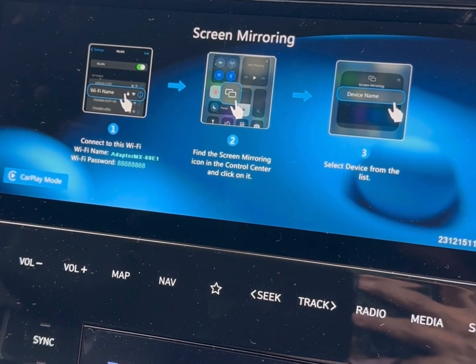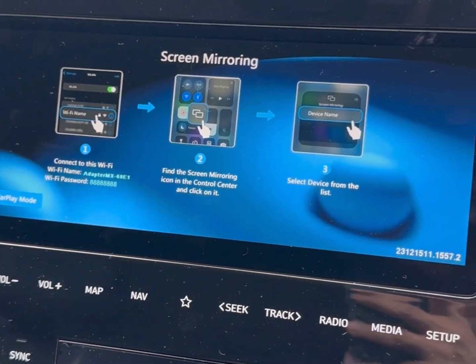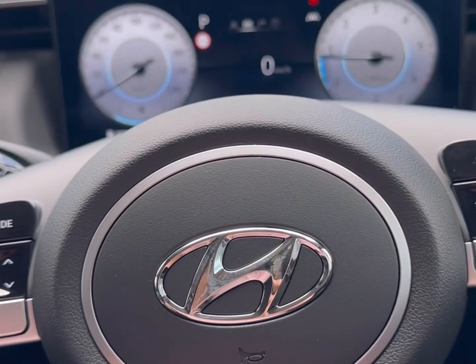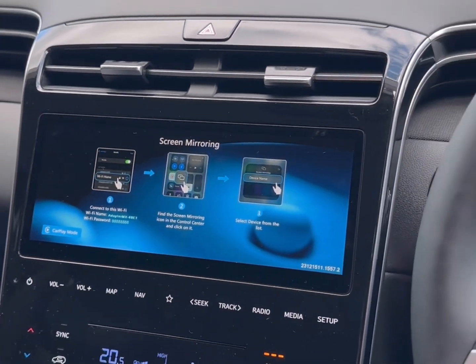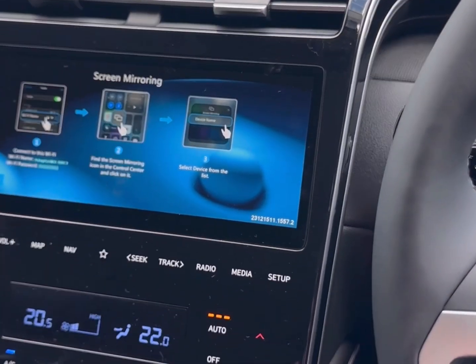That's the three-in-one: wireless Android Auto, wireless CarPlay, and screen mirroring — all from the CBAA Fast, compatible with this Hyundai. Thank you very much, and if you want to find more solutions for Hyundai, go to www.smartworldcompany.com.